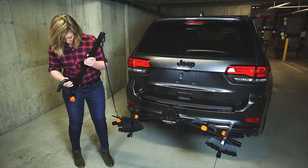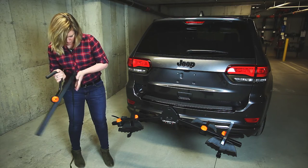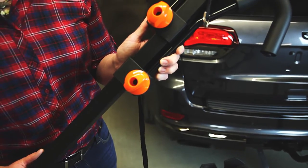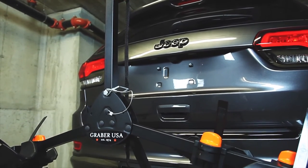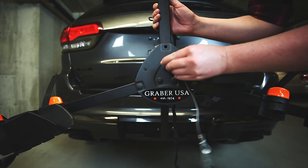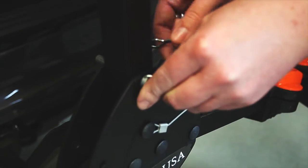Orient vertical mast with buckle straps at top. Slide short hook up the vertical mast and repeat with the long hook. Note that there may be bike fits where the hooks must be reversed. Place vertical mast into the receiver plate, lining up the holes. Insert carriage bolt into the lower hole. Place lanyard loop around the bolt and secure with washer. Insert pin with the cage into the upper hole.